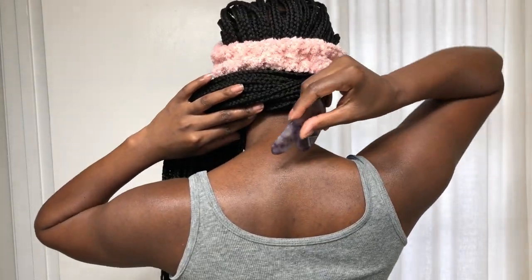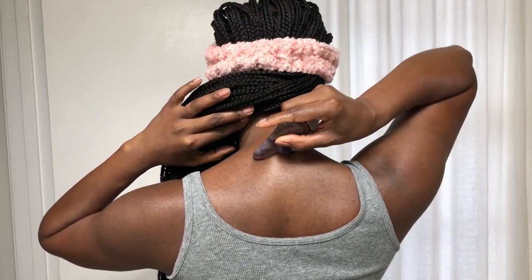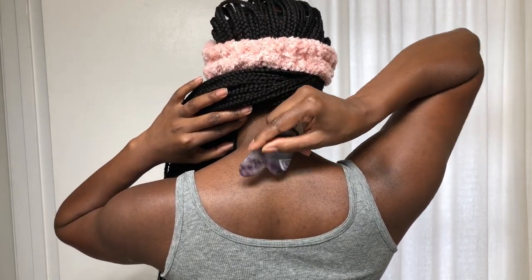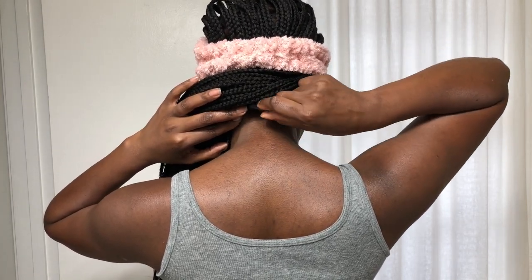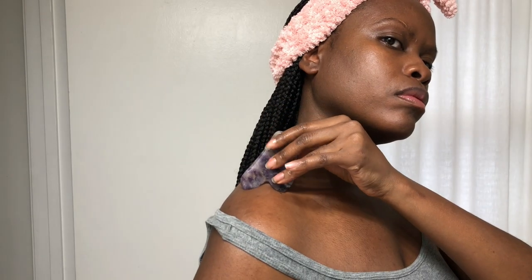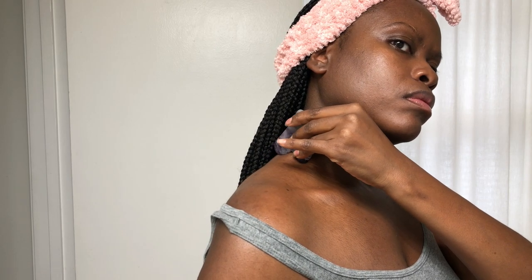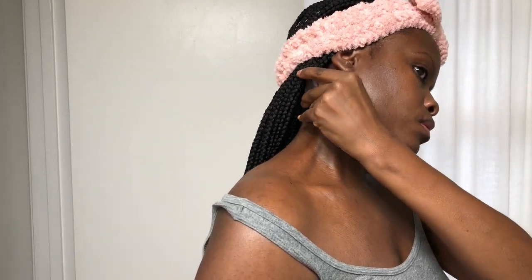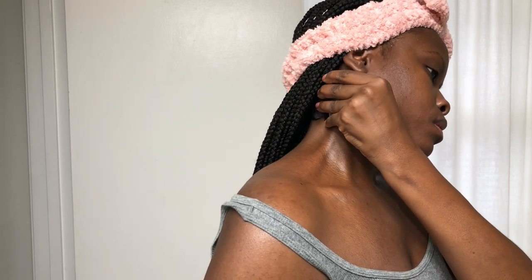I like to start on the back of my neck. This is an area that can get really tense. I just glide it right up the back of my neck and it feels amazing. I repeat this motion about five times before moving on to the next area. Next, I like to give my shoulders a bit of attention as well — this is also an area that can get tight and tense. Slowly and gently glide the gua sha tool across the shoulder and up the neck and really relax into it. Take lots of deep breaths.